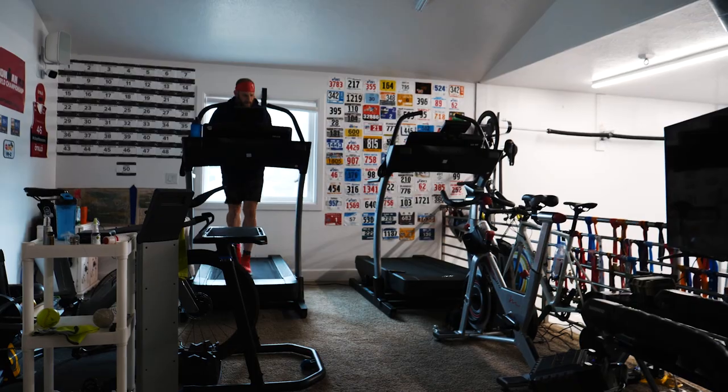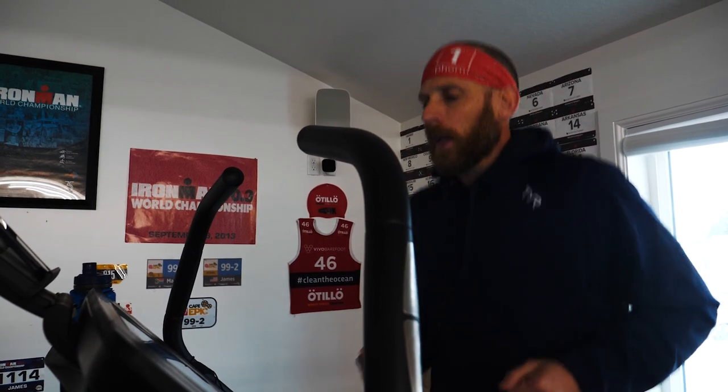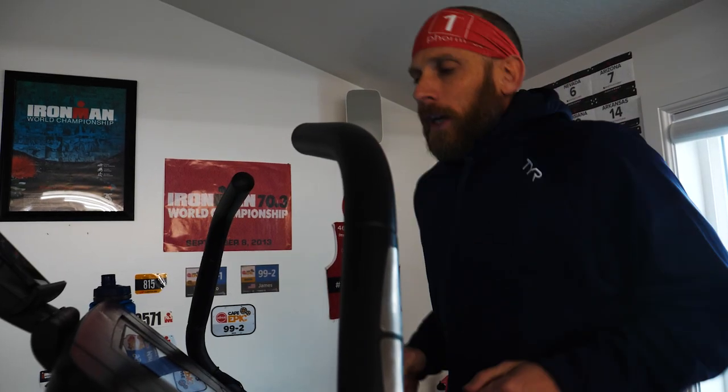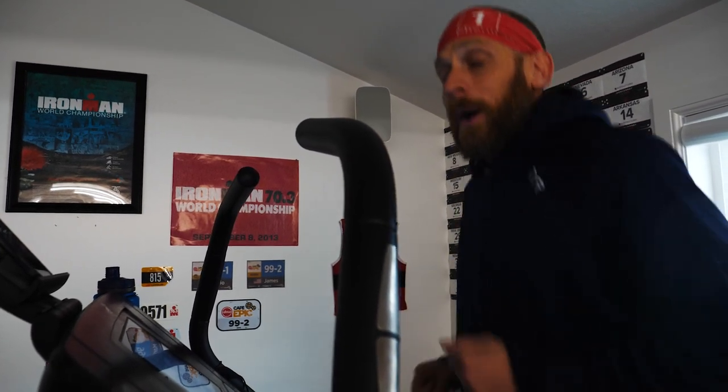Good morning. Today's a big day training volume-wise. I don't recommend this all the time, but I'm having to add in a couple of workouts that I would do on different days because I'm headed to Tennessee with Sunny Joe and we're doing a speaking event there — live speaking events are back on board. My last event until after the 100, I'm going to start speaking again probably around August 15th. Did the swim earlier this morning and right now I'm doing a two-hour run.